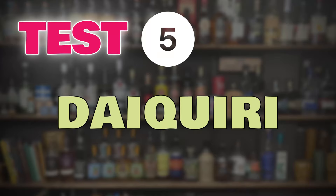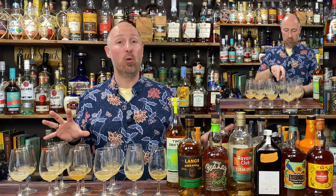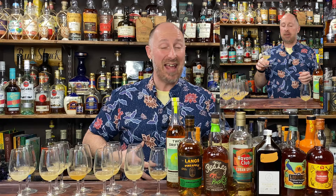My favourite taste test — the daiquiri. It's how I judge all rums on a personal level. I don't really drink rum and Coke much, and I don't drink rum and ginger — probably seen the gas — so I judge everything by the daiquiri.